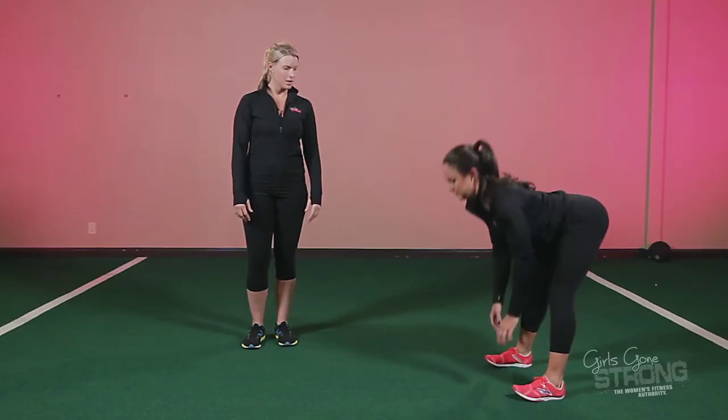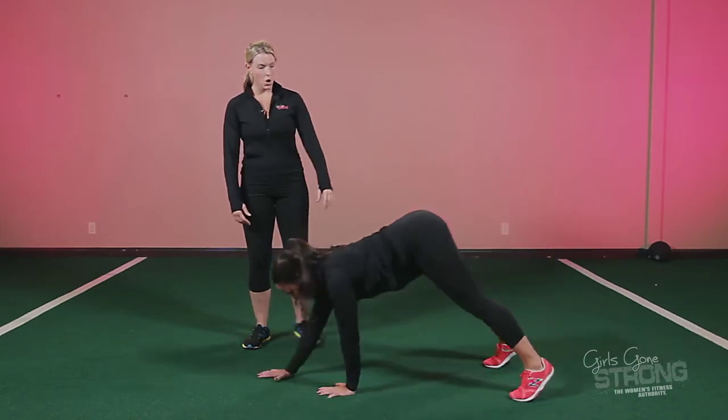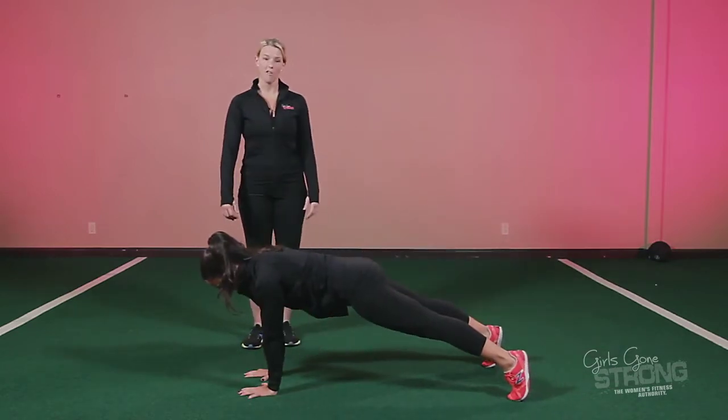Why don't you give us another rep, Allie? So walk yourself out, own this position, and walk yourself back.